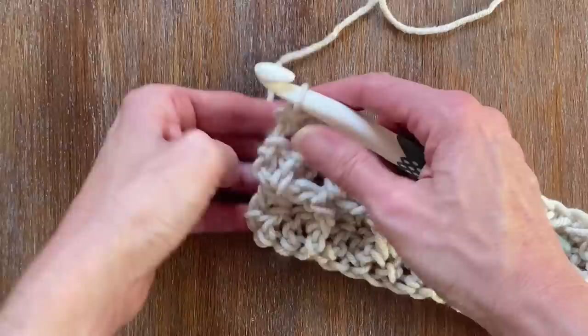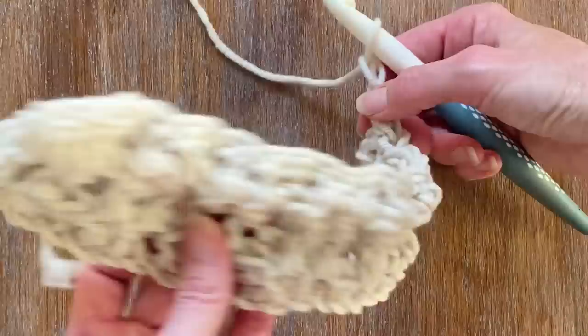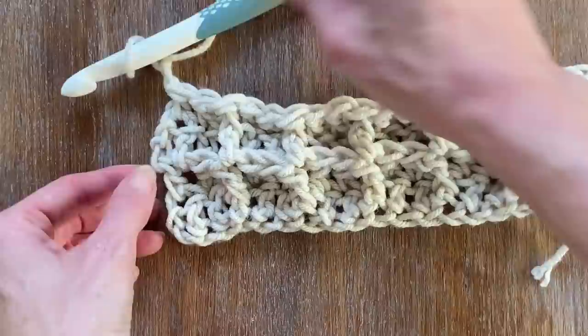At the end of every row, you're going to add two stitches, then you're going to flip your work around. On the back, you're going to see the post division, but on the front of it you'll see the waffle look.